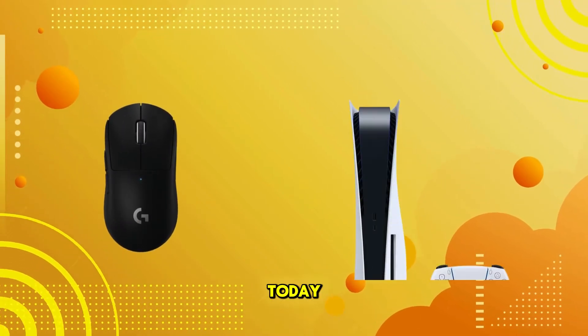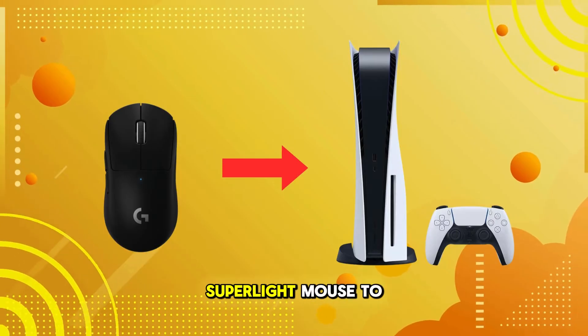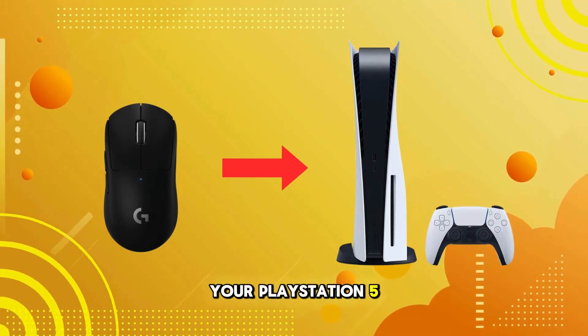Welcome back to our channel. Today, we're diving into how to connect the Logitech G Pro X Superlight Mouse to your PlayStation 5. Let's get started.